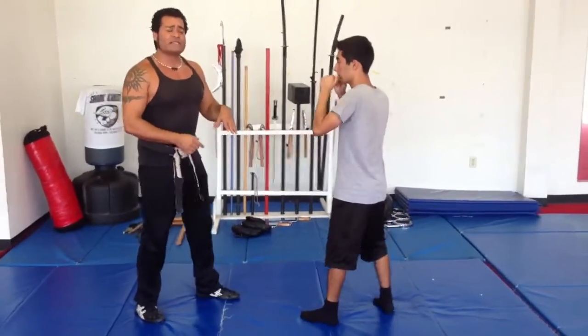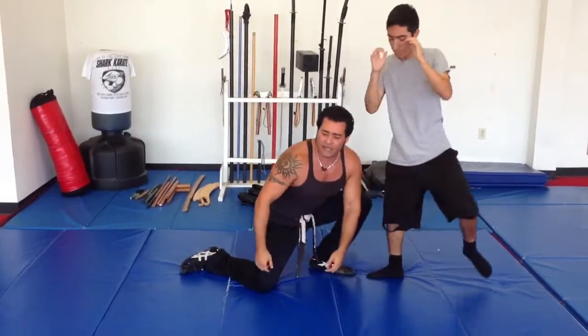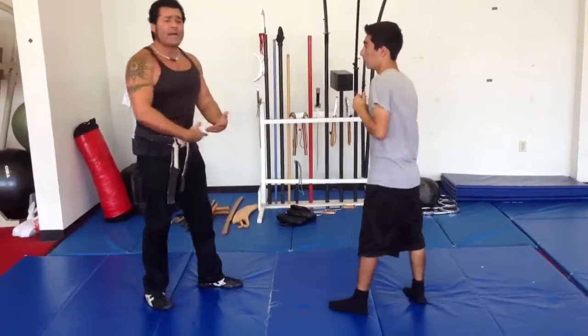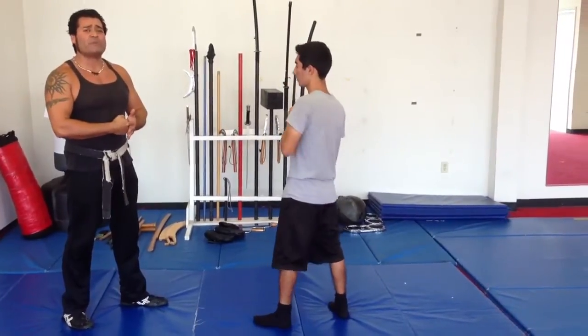We'll do it one more time, a little bit faster. We're here, he's going to go jab, cross, I try and grab the knee — he uppercuts, hooks me, and there's the knee again. Even in the scramble, once I miss his leg, I'm probably going to still try and drive forward. So that's what the uppercut is designed for — to stop that scramble.